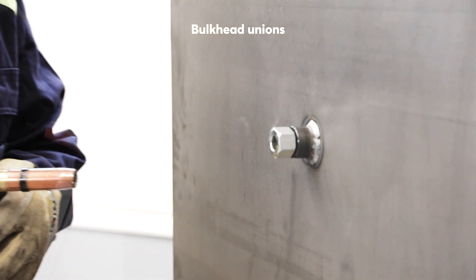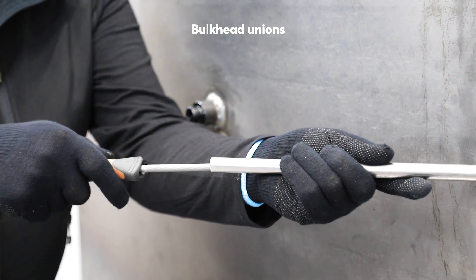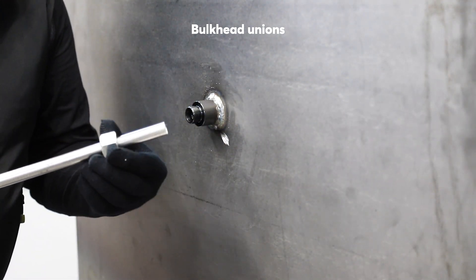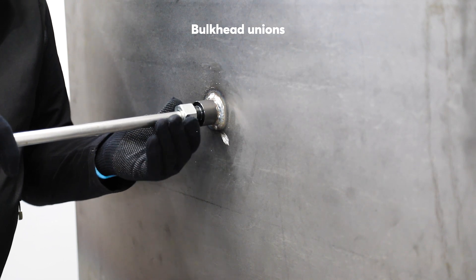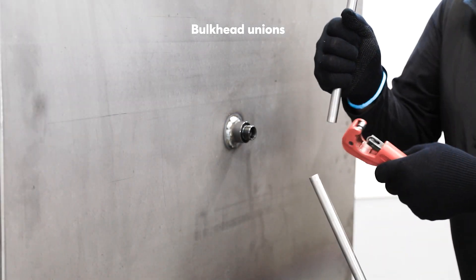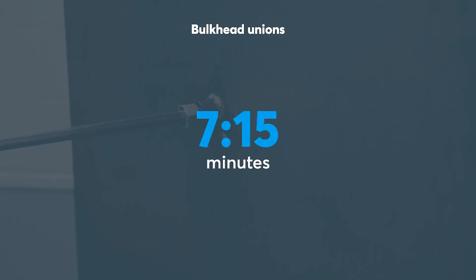For the bulkhead union, Thomas cuts the stainless steel pipe. He deburrs the inside and the outside of the tube end. Then he places the union nut and the cutting ring on the end of the pipe. He inserts the pipe and tightens the nut using a spanner. Time to do the same thing on the other side of the bulkhead. It took around seven minutes to complete the installation of the bulkhead union.